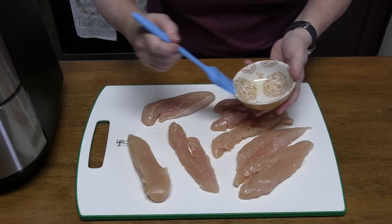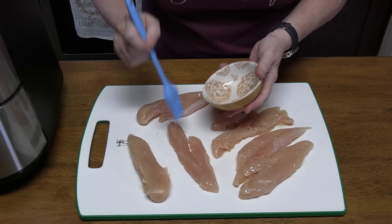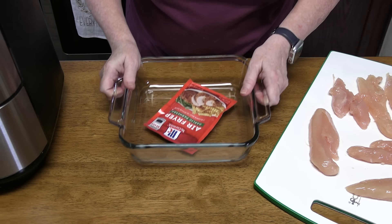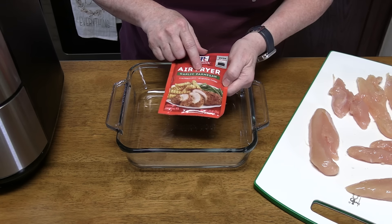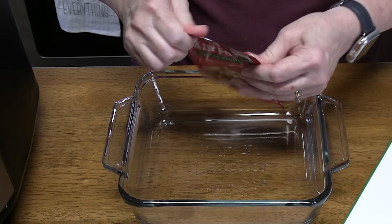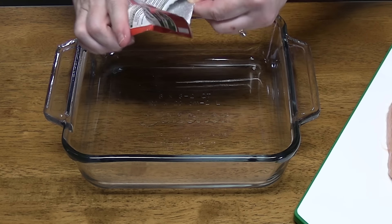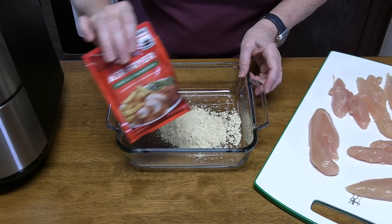You don't have to eat out all the time — you can make simple meals with lots of flavor, really simple, right in your kitchen. And when I say simple, I mean simple. We have this package of air fryer garlic parmesan — it's a spice blend. Sounds so delicious! Who doesn't love parmesan and garlic? You can get any other flavor you want if you want to try something different. We're going to hang on to this because it's got the air fryer directions on it.